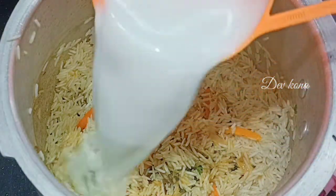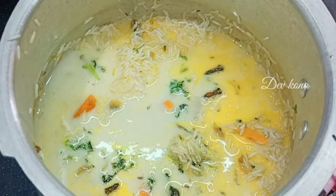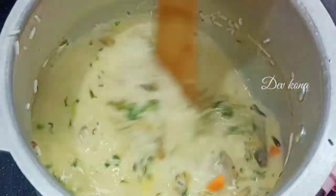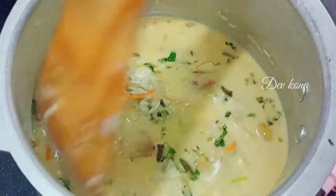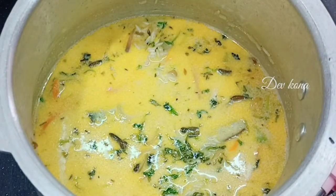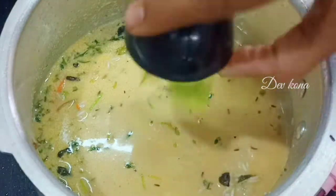Now put 2 cups of coconut rice with 1 and a half cups of rice into the cooker. Add the coconut rice to the cooker. Add 1 cup of salt to the cooker and cook for 3 whistles.